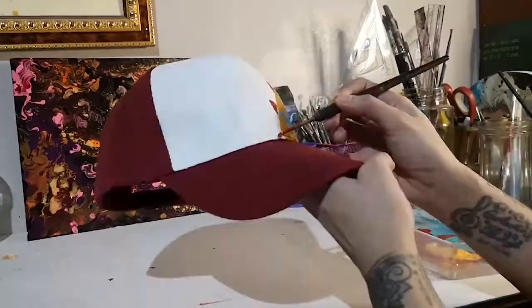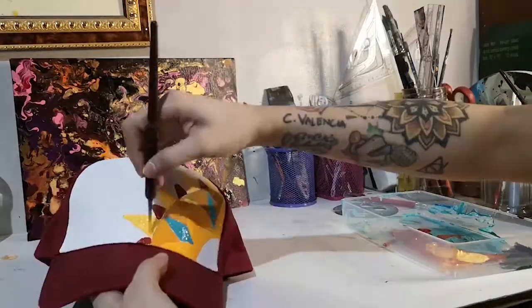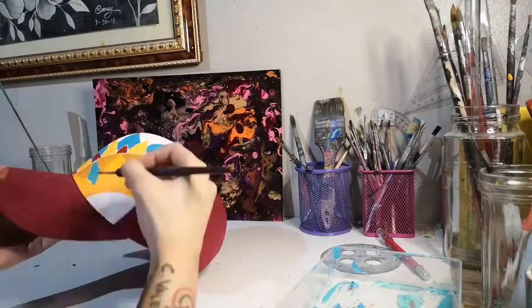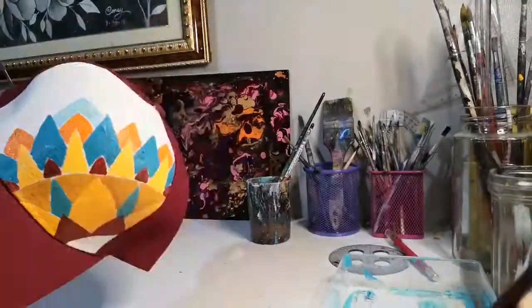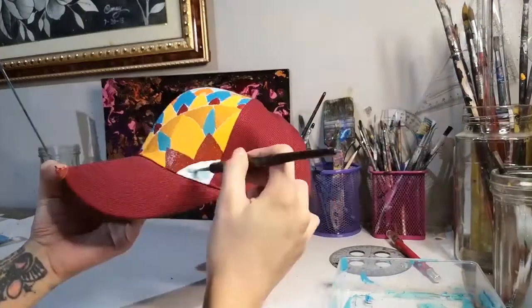I'm gonna start building the basic shapes first and since I'm not penciling anything in, I'm gonna start somewhere on the side. I'm probably gonna do a symmetrical one that starts right smack in the middle next time, but not today. Our center point is somewhere on the side today.